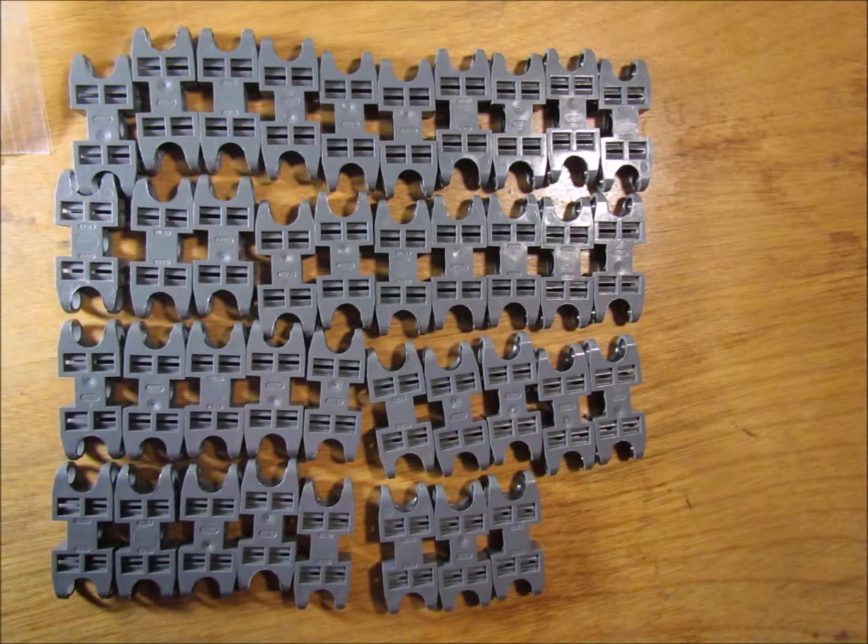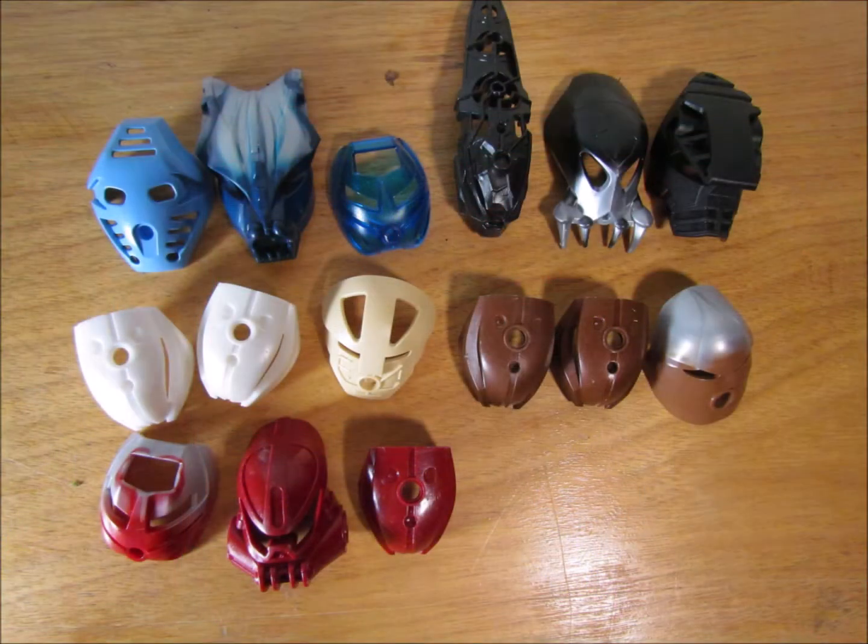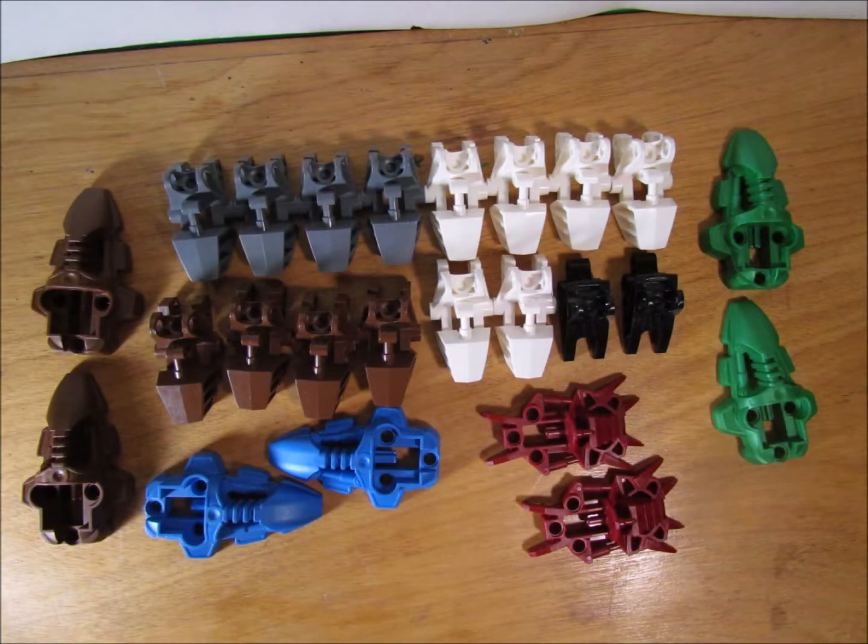Now I'm just gonna go through it, and they're gonna look more organized because I've taken them out of their bags. There's just a bunch of random stuff — nothing in particular. Here are all the masks and stuff I got; I got quite a few more than usual. There's all the feet — I got a lot of feet because I'm gonna need them.